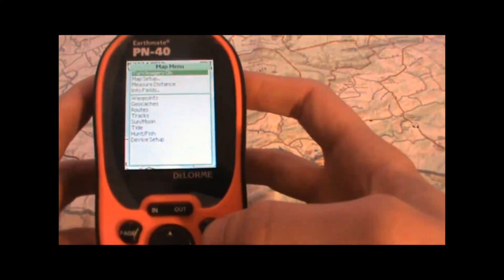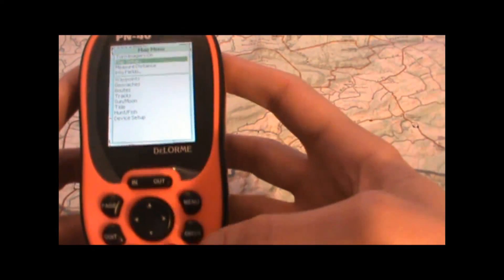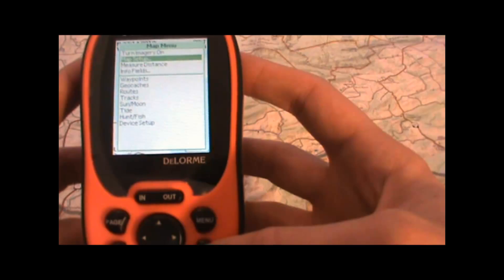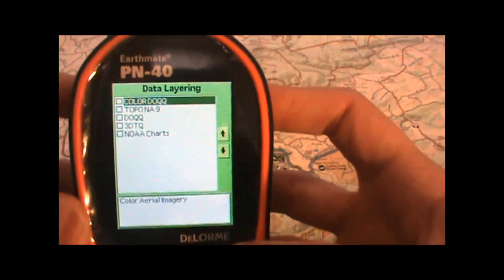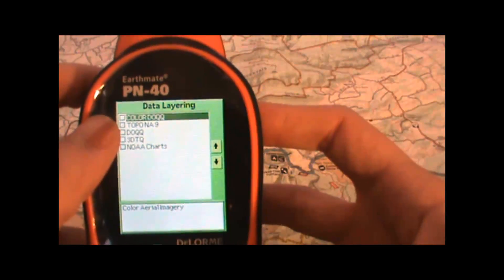The first thing we'll do is press the menu button and go to the map setup, highlight that option and hit the enter button. Select data layering, highlight that and hit enter. That will bring up a list of the different types of maps we have available to display.